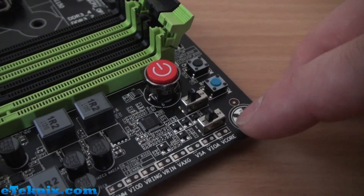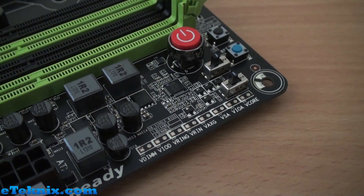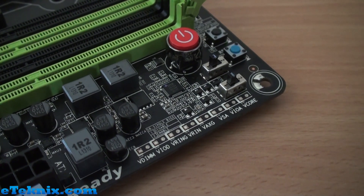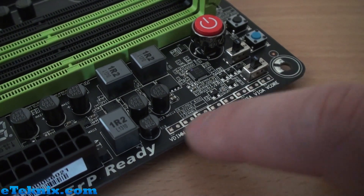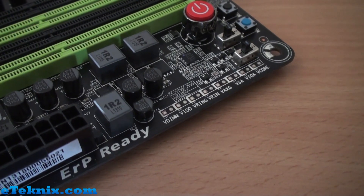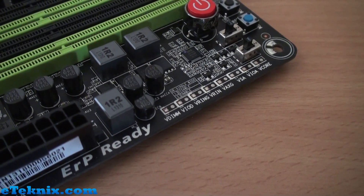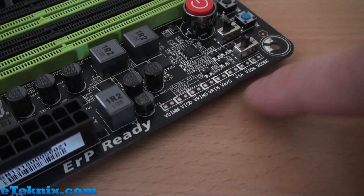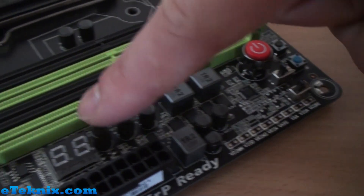For overclockers, we have a CMOS reset switch, a BIOS switch, and a couple of other little switches we'll look at in more detail during the review. There's a nice big red shiny power button, and we've got voltage checkpoints as well. If you're overclocking and want to verify your voltages accurately — since the BIOS doesn't always report the most accurate readings — you can bung a multimeter on here.